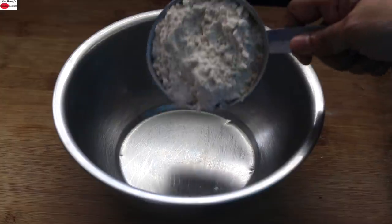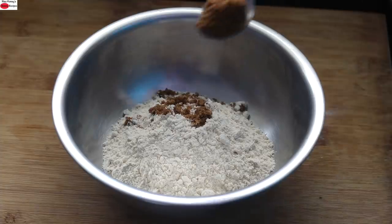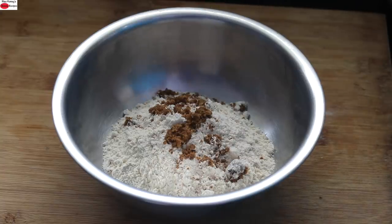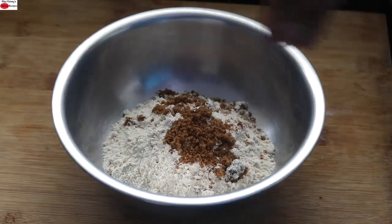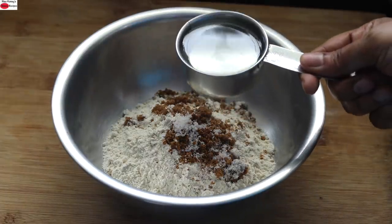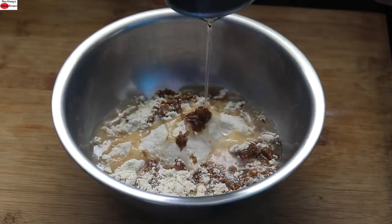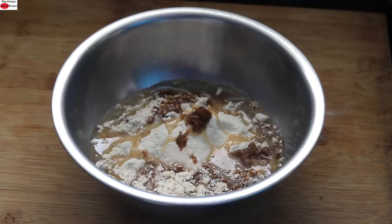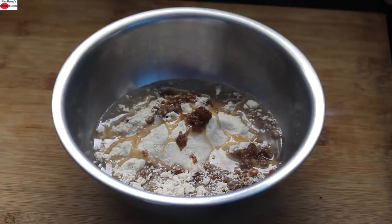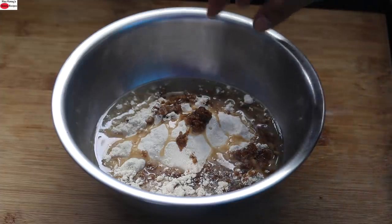For the dough, into a bowl I'm adding in one cup of whole wheat flour, two tablespoons of jaggery powder — you can use palm sugar or coconut sugar instead — two fat pinches of pink Himalayan salt, and one third cup of wood pressed coconut oil. Wood pressed coconut oil has a very neutral flavor and taste, hence it is ideal for baking. You can also use virgin coconut oil.